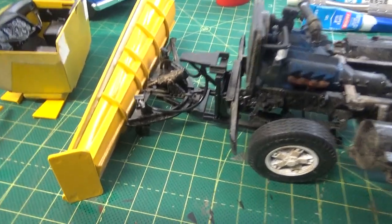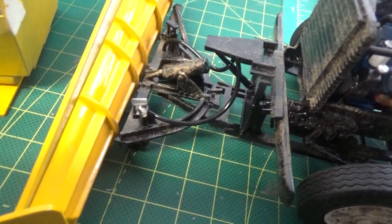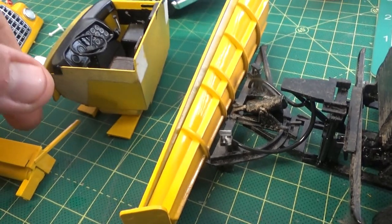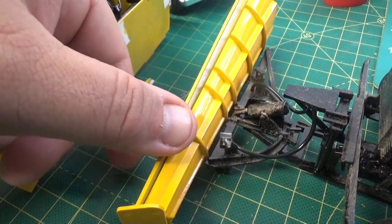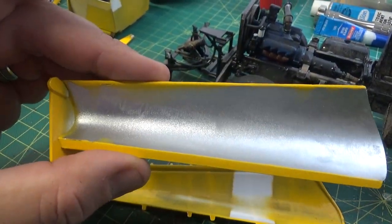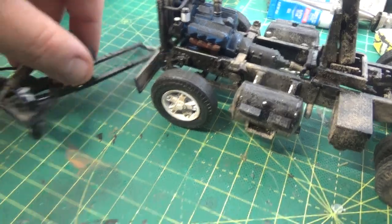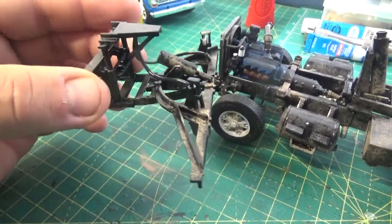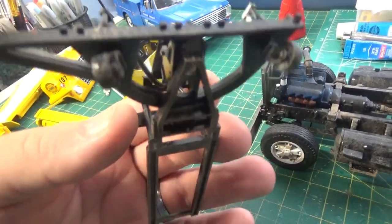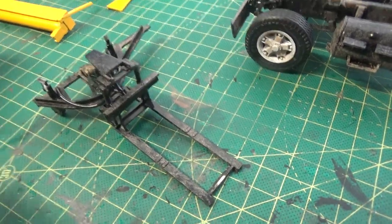Here's your plow — I detailed all the componentry there with weathering. It's not permanently connected yet. Here's the blade — I did dirty up the very bottom of it. I still have to put it together; I may need to refinish the main part of the blade since it's a little dull. The plow system even comes with air hoses — I installed those yesterday. It's a pretty detailed kit, really. There's your wheels.